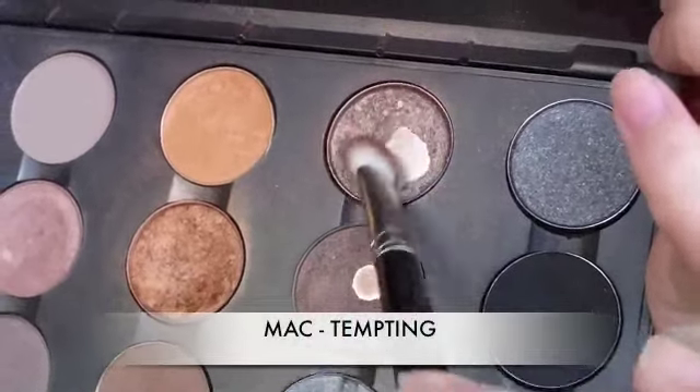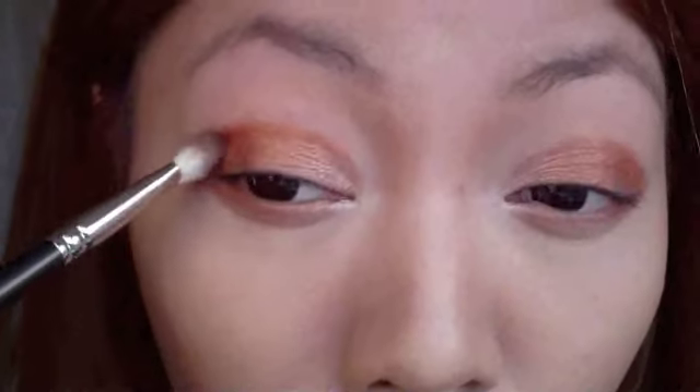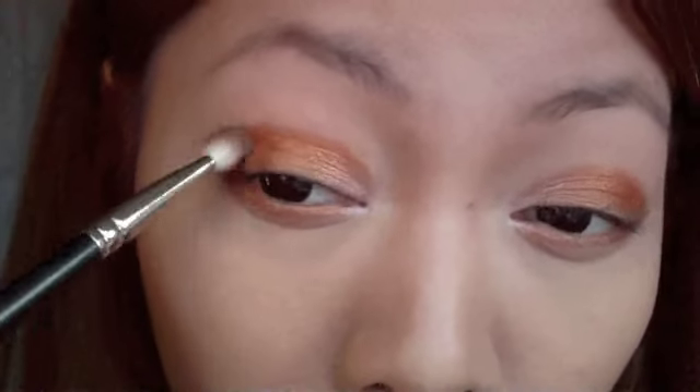Taking Max Tempting, I'm going to apply that in the crease of my eye, starting on the outer corner and creating a nice fit, then working my way in. The best way to good eyeshadow application is to know your eye shape, so take some practice and find out where your crease is.